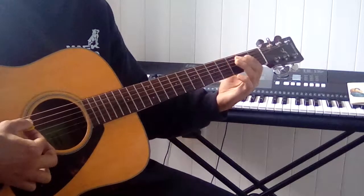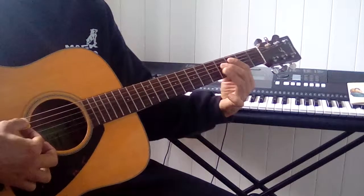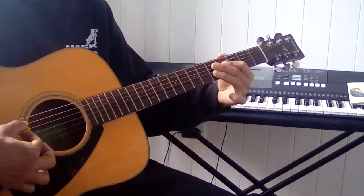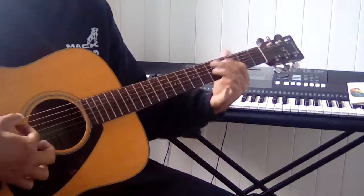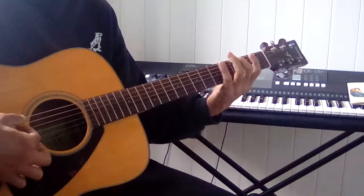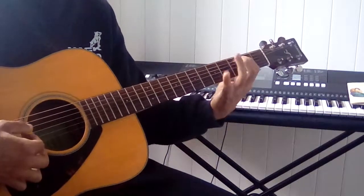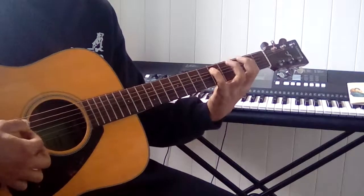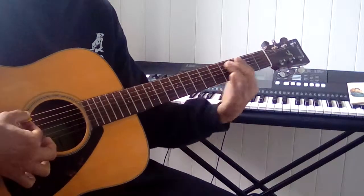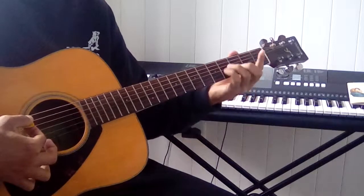Those are the dissonant notes in the dominant chord. The C is a flat 7th. The F sharp is the 3rd — the leading tone that leads to the G. I'll play the F sharp and C. D in the bass — D7 resolves.